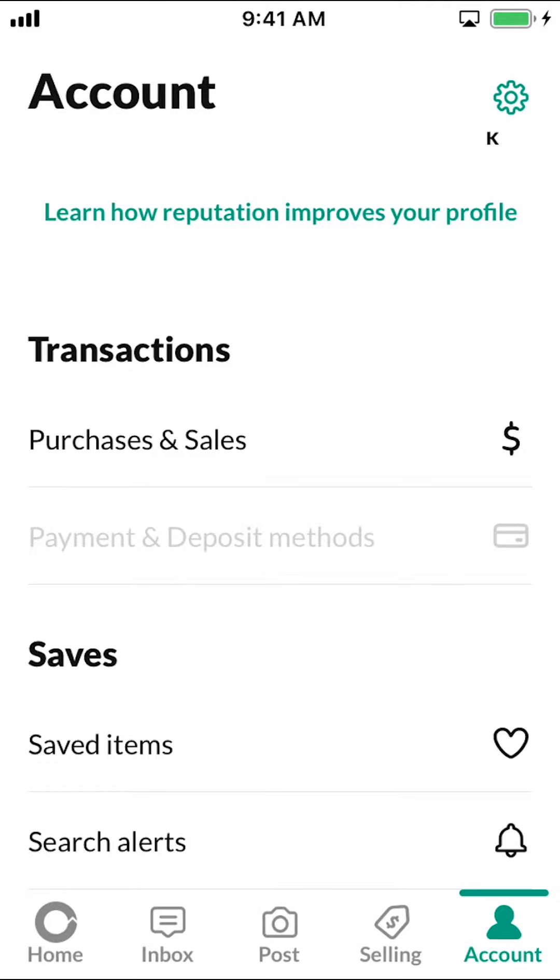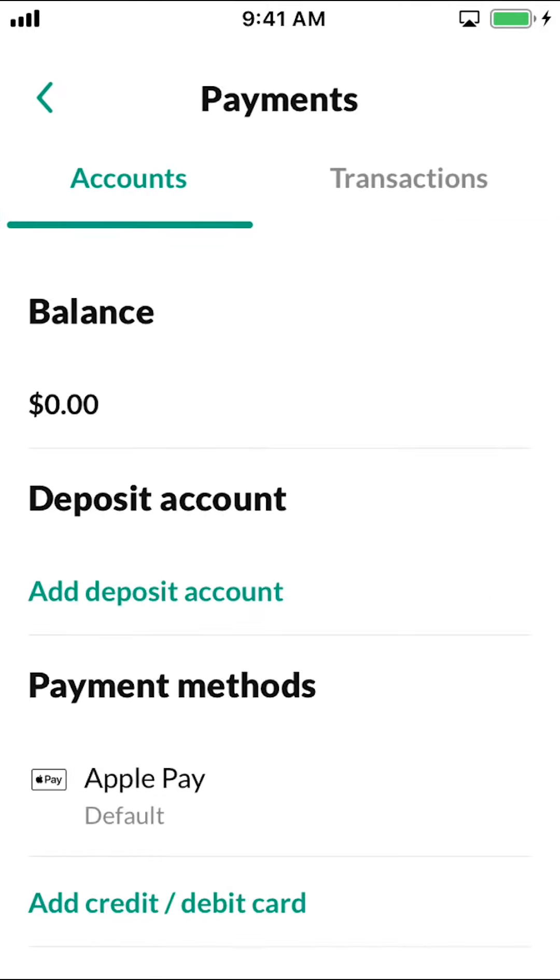Tap on that Payment and Deposit method. Then you'll arrive on the next screen — look at the bottom where it says Add Credit or Debit Card, and make sure to tap on that.